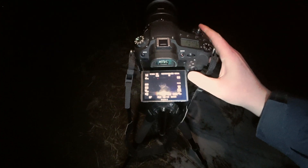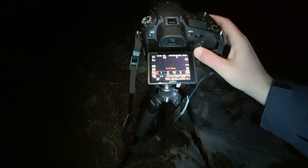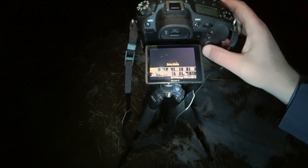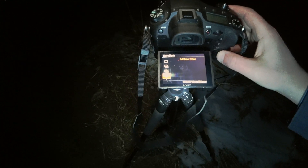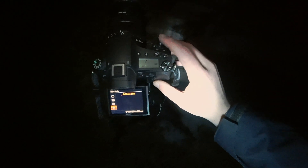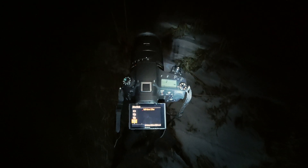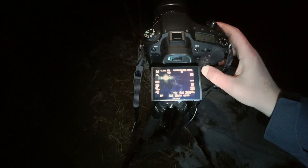Another trick I'll mention: I put the drive mode to set a self-timer for either 2, 5, or 10 seconds. That way when you hit the actual capture button, the camera won't be shaking and it'll get the sharpest images possible. So I'm just going to leave it on 2.